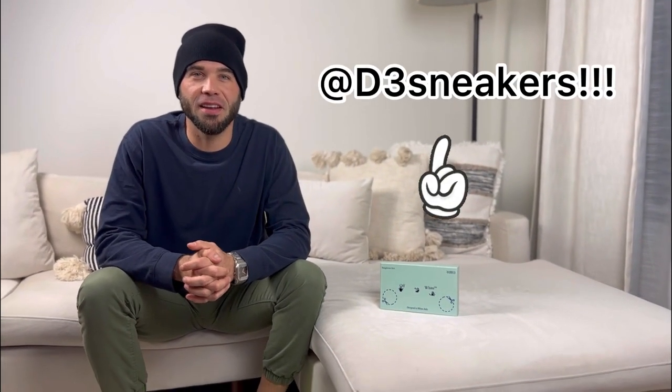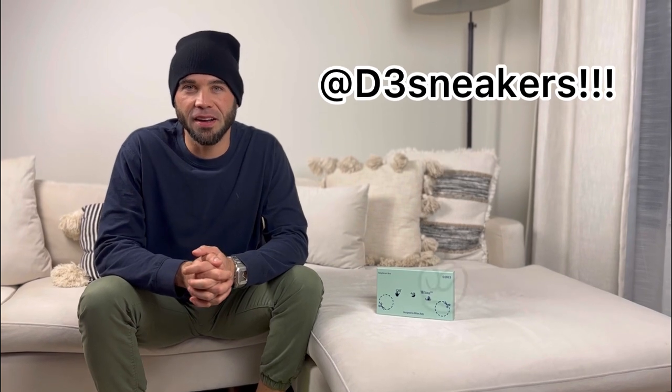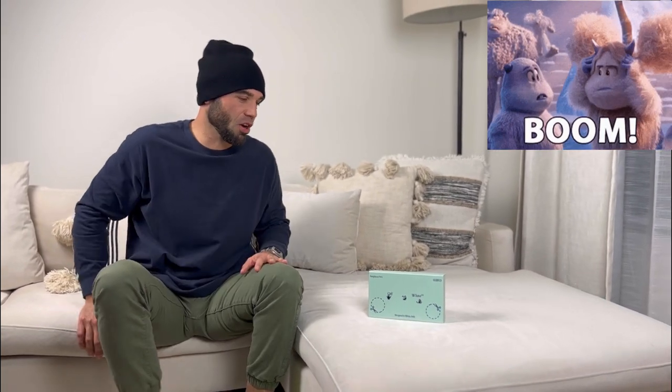What's up guys? Welcome back here at D3 of Sneakers. My name is Daniel, behind the camera we have Milena, and today we're gonna be doing the unboxing video of the Nassau Off-White sunglasses. Why sunglasses? Why not? They rock, they solid, we love them. They stylish and they are Off-White. Who doesn't love Off-White? They top of the top. D3 is more than just sneakers. Come on Milena, let's show it to them.